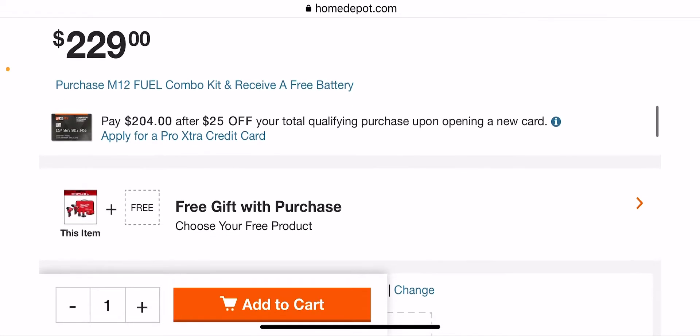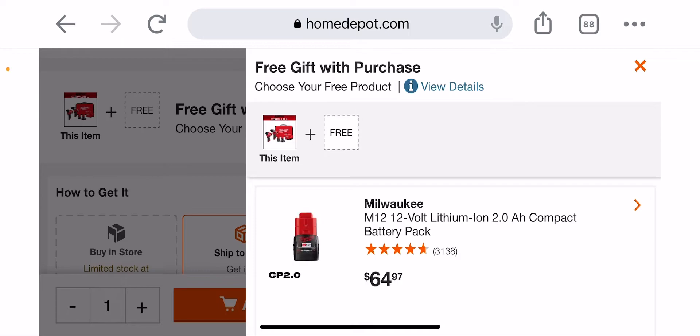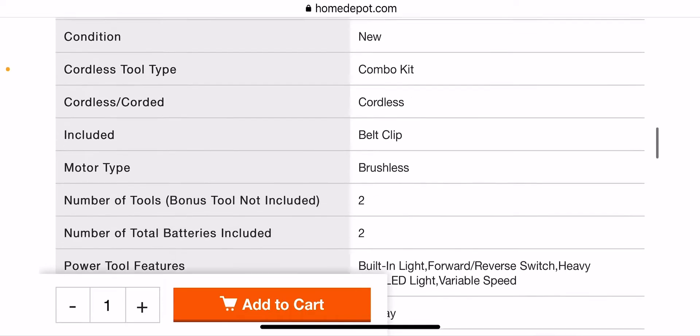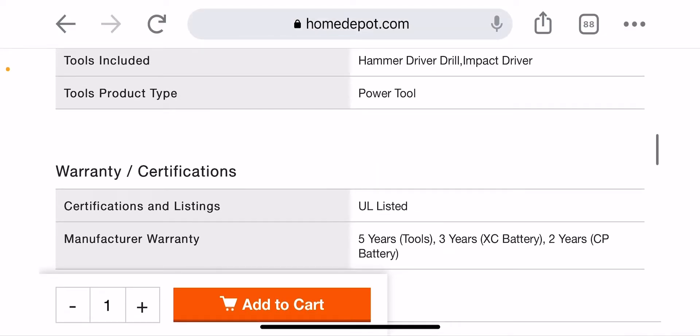For $229, you can get a free additional 2-amp-hour battery. Before we do that, let's go over the specs. You get a 5-year warranty, 3 years on the XC, 2 years on the CP.